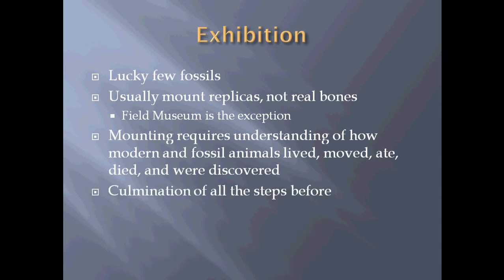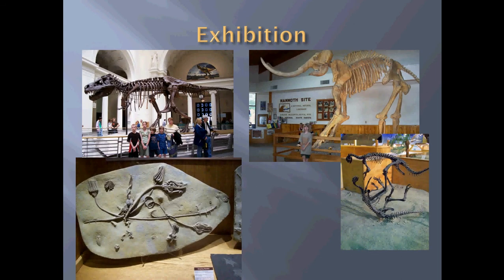An exhibition is really the accumulation of all the steps before — you can't put something on display until everything else is done. Here are some examples of favorite exhibits from a variety of different museums: Sue from the Field Museum, a mammoth from the Mammoth Site in South Dakota, beautifully prepared crinoids from the Wyoming Dinosaur Center, and an exquisite mount of two dinosaurs. In that last case, they're actually the same specimen, just molded and casted to create two individuals put into a possible lifelike pose.